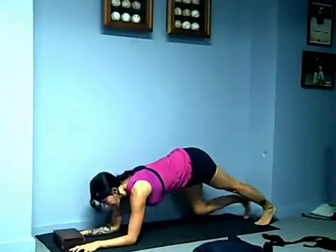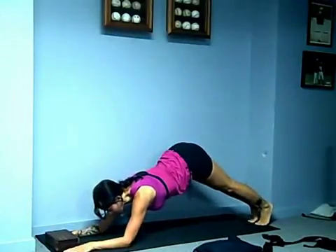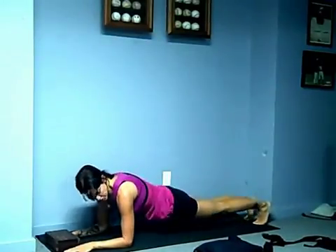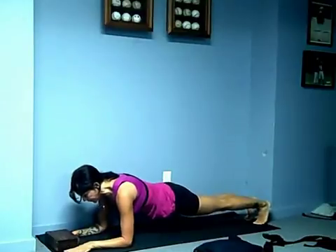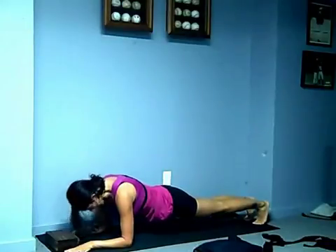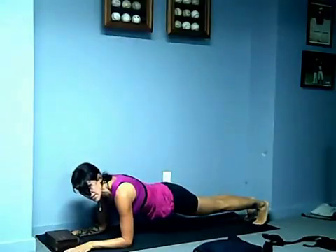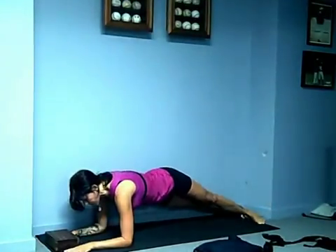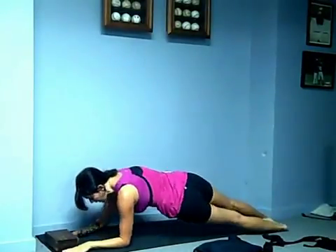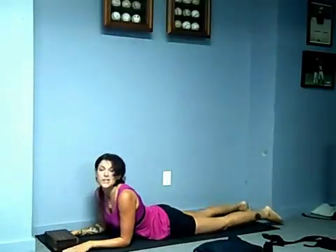Then you're going to press back into a plank hold — not here, not here — we're all the way back. My shoulders are over my elbows. Palms are flat. Legs are engaged. Stomach is strong. Don't drop your head either — your head is a natural extension of your spine — and you're going to hold this for a minute. Take a deep breath. Drop your heels to the right, left arm up to the sky. Bring it back down. Heels to the left, right arm up to the sky. Bring it back down. And rest on your stomach.